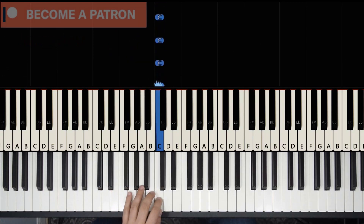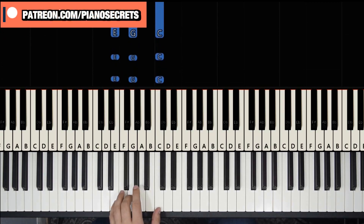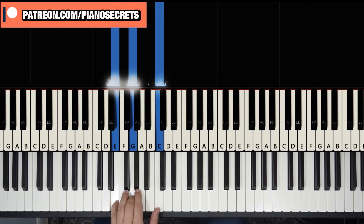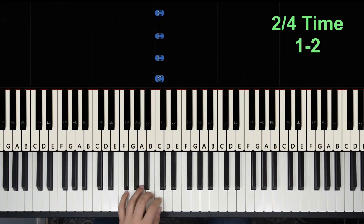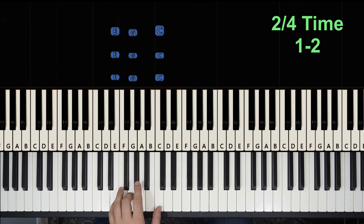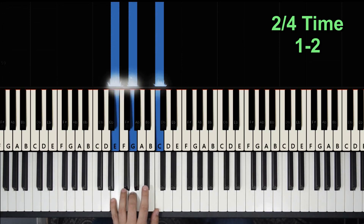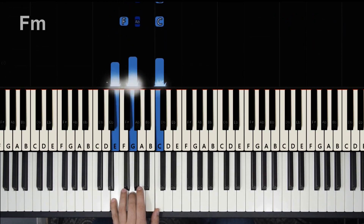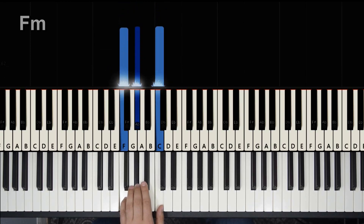We could count in two: one, two, one, two. The next two beats are just coming back to the F minor chord, so we'll move it here.